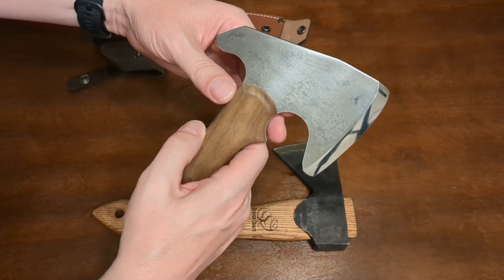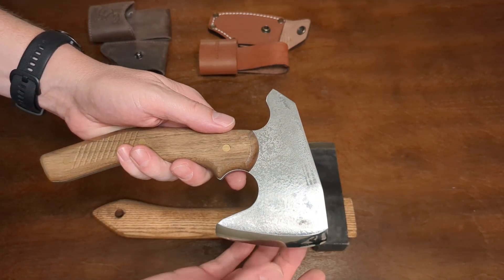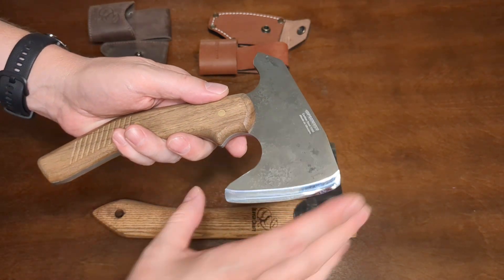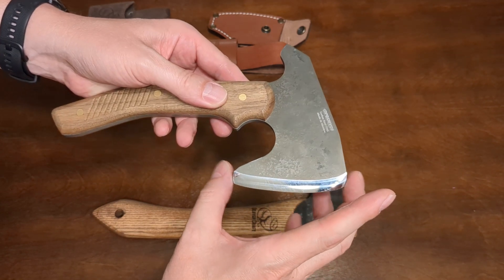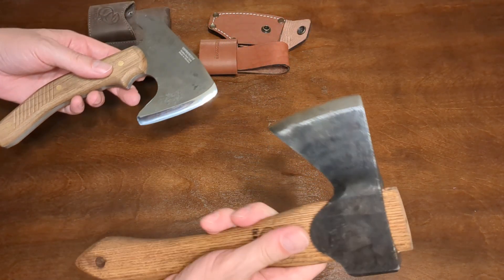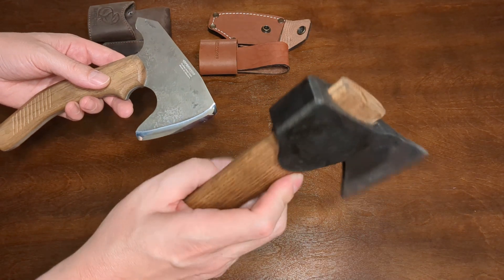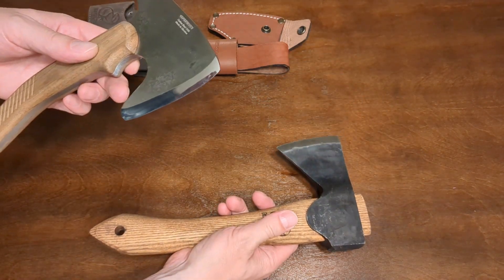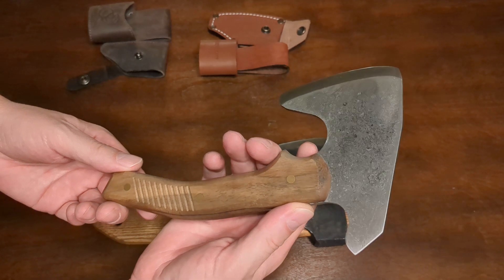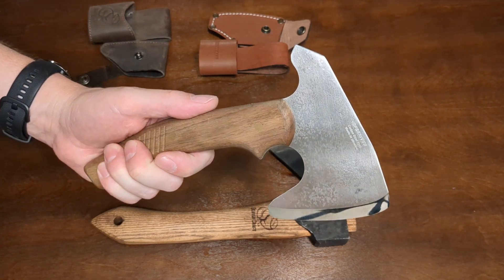The BPS bushcrafting hatchet has a carbon steel 1066 blade made in Ukraine, also with a Scandi grind — looks to be about a 3/8 inch Scandi grind as well. This one has a longer blade: 3.34 inches cutting edge versus 2.7 inches on the Beavercraft. The weight of the Beavercraft head is rated at 13 to 16 ounces, whereas the overall weight of the entire BPS bushcraft hatchet is 17.2 ounces, so it's quite lightweight but it feels good.